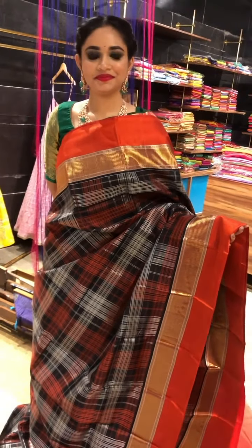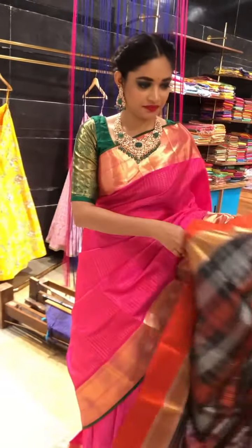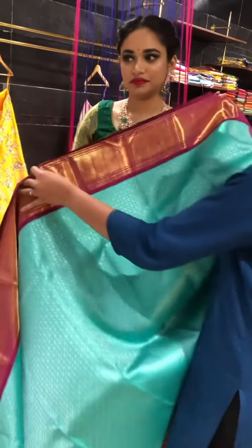Going to the next saree, we have a beautiful shade of green.